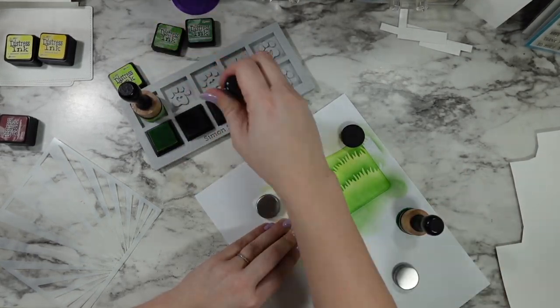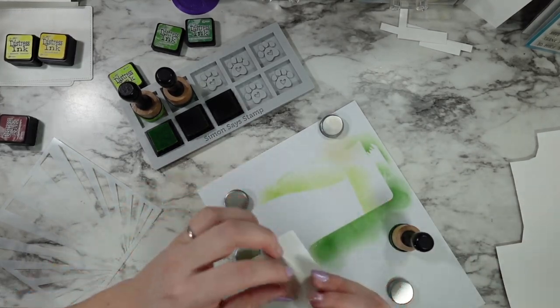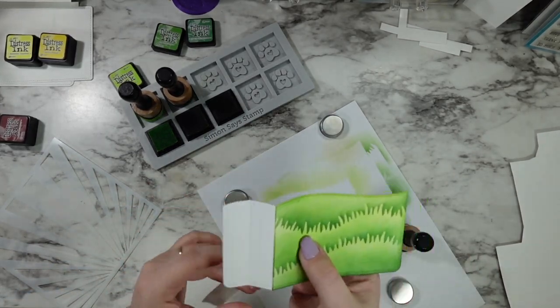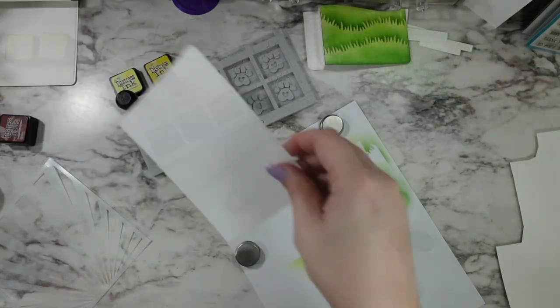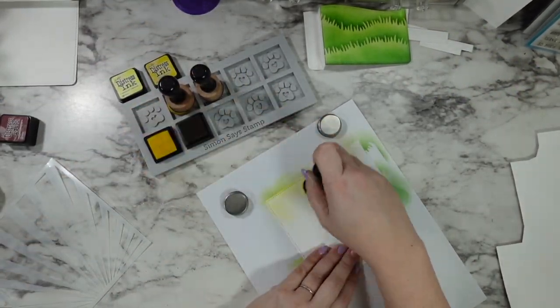Then I'm going to use those same two inks on the most bottom section, just right at the bottom without worrying about a stencil. I'm using the Wendy Vecchi Small Stay Station — the one with the magnets — to hold all this in place, with a piece of printer paper on top so I don't have to clean it when I'm done.